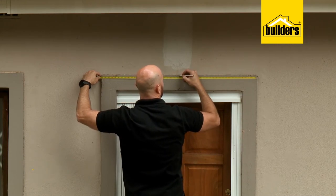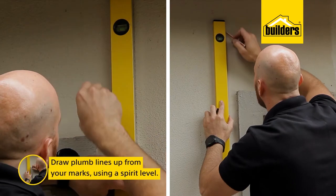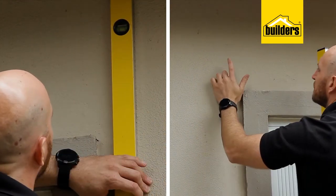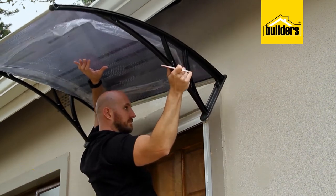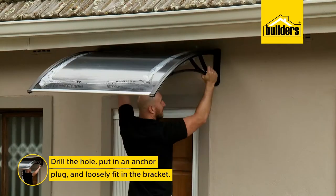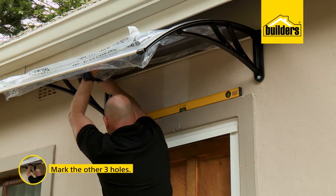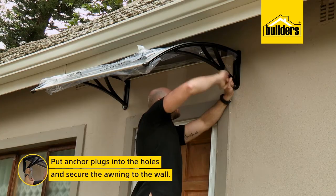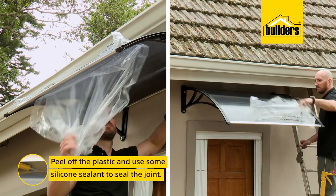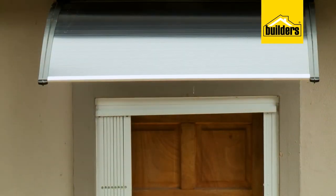Now to install the awning: first find the center of the door, then measure the distance between the two center points of the brackets and transfer those to the wall. Draw plumb lines up from your marks using a spirit level. Hold the awning in place to find the height you want, lining up the holes with the plumb lines and mark one hole as a starting point. Drill and loosely fit the bracket, check it's level and mark the other three holes. Drill the remaining holes and use a 13mm socket and ratchet to secure the awning to the wall. Finally, peel off the plastic and use silicone sealer to seal the joint to stop water running down the wall.